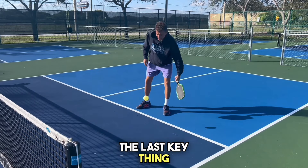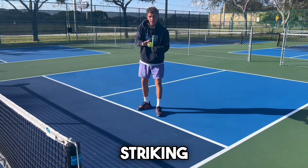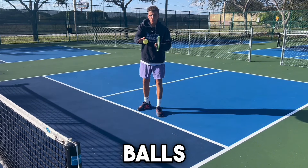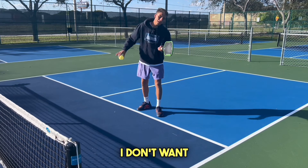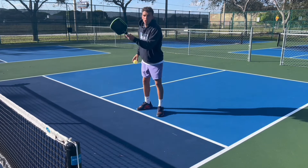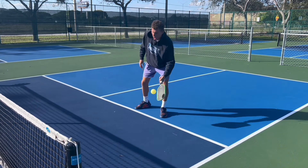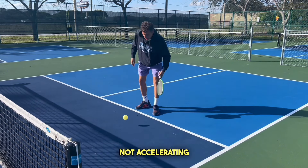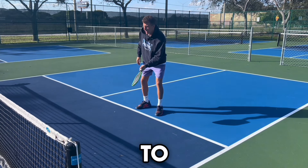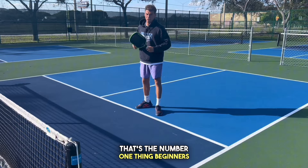The last key thing to remember with dinking is we always want to think of striking through three balls. If I have three balls stacked on my paddle, I don't want to just hit one — I want to push through. This is really important for keeping our balls low. Notice I'm not accelerating; I'm just pushing through, as opposed to smacking it. That's the number one thing beginners do.